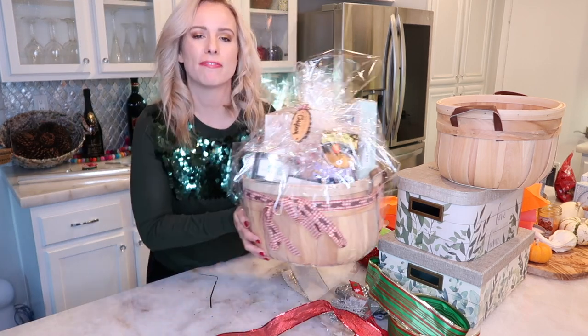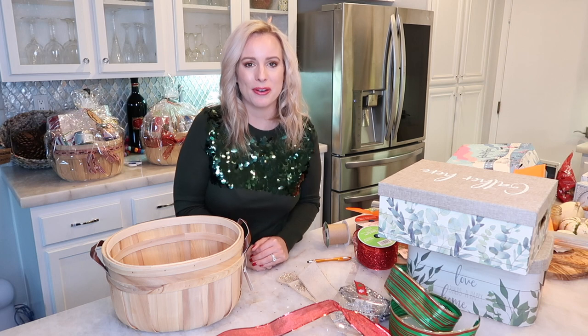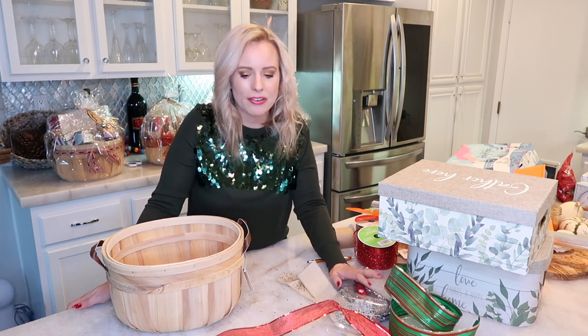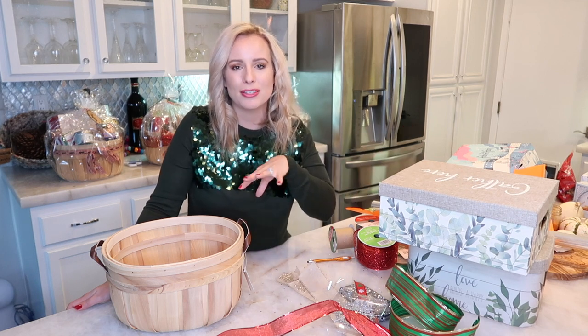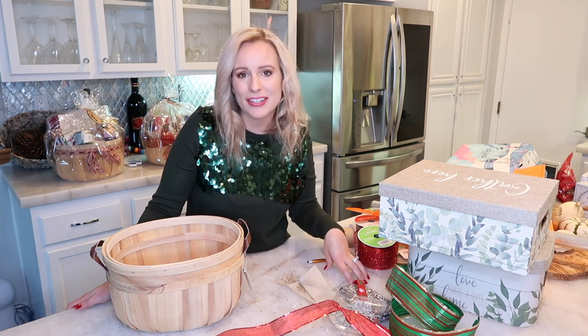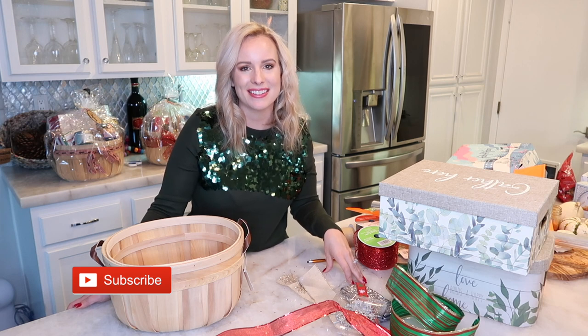Gift basket number four is done — and that's a wrap, quite literally, on these gift baskets! I hope this video came to you at a good time and gave you a good idea of what you want to do for Christmas, or if it's just fun to watch someone put together some baskets. Thank you so much for watching! Don't forget those FabFitFun subscription boxes are so much fun — great gift for yourself too, because you deserve it. Give this video a thumbs up if you liked it, subscribe to my channel, and I'll see you guys in my next video!